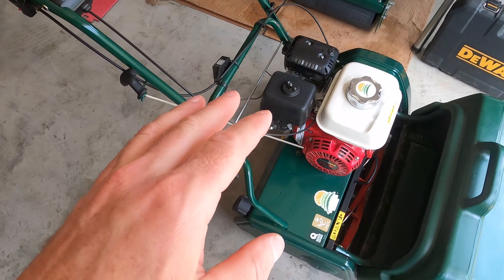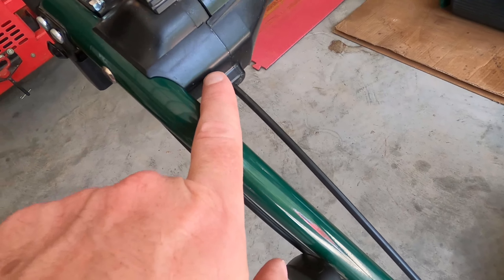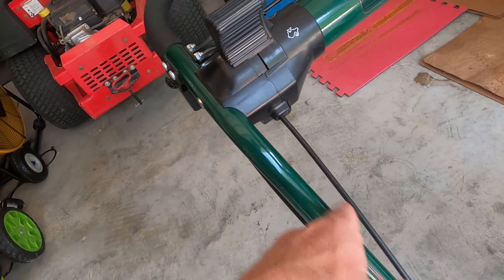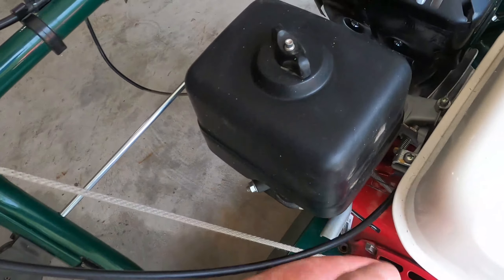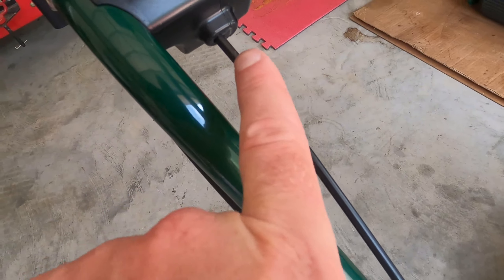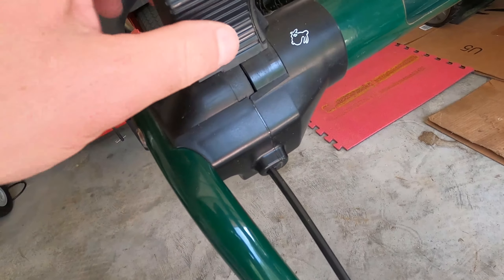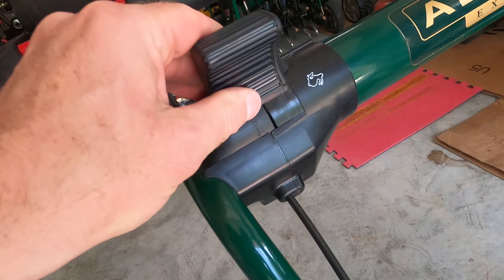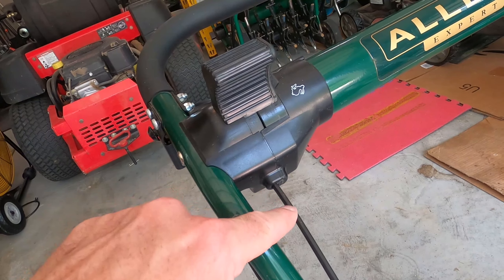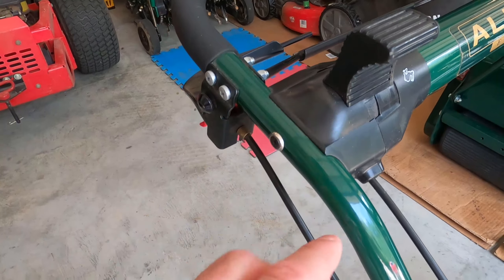What better to start off with than the first thing that actually broke on my little Kensington 28 — the throttle lever. I call it a housing assembly because there are multiple pieces inside. Your cable runs down to your Honda engine or your Briggs and Stratton — whichever you may have — and comes up here. Inside this plastic housing there's a little washer that holds it, and if you're not careful moving it back and forth it could strip that little washer, causing it to come out. I'm going to show you how to remove this throttle assembly.